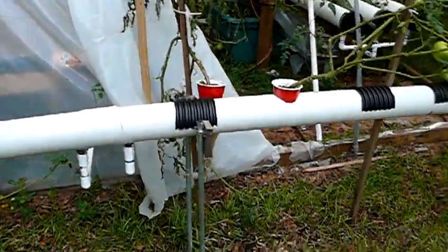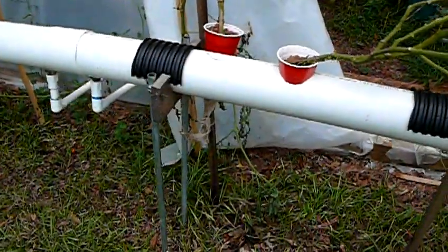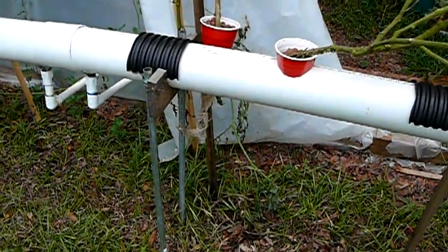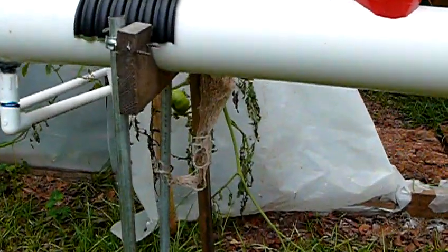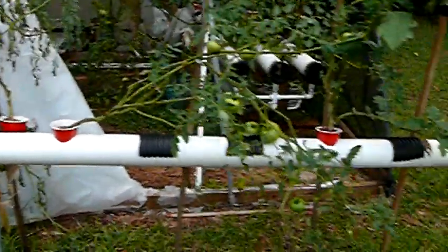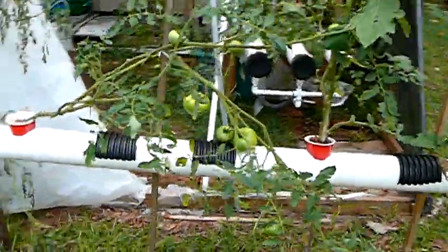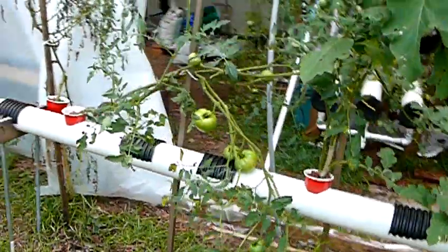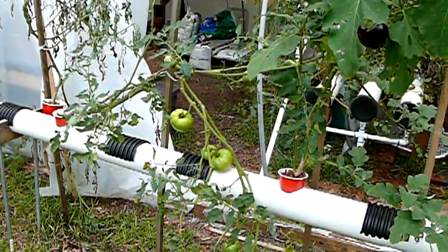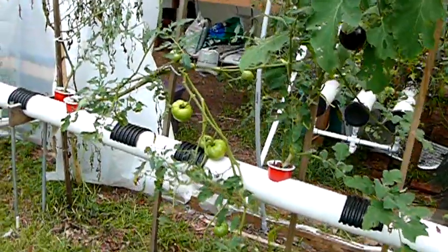The other thing you might notice here is that I pulled this tomato plant out right here. I had a situation with some root rot, and so I'm kind of in recovery mode right now with these plants on the outside. I've been pumping hydrogen peroxide for several days, and I finally put some nutrients in there this morning.